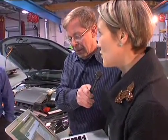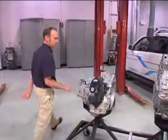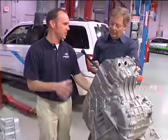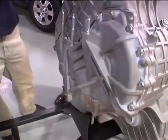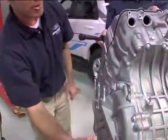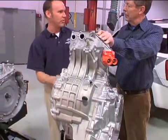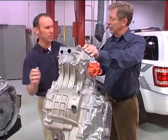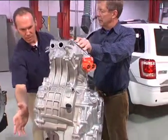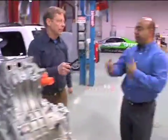A question about how the electric motor is connected to the wheels. There are two electric machines in this transaxle. One is the generator, which is basically connected straight to the engine. In addition to that, there's a traction motor — we can split power between the generator, taking it from the engine and routing it to the traction motor. It's all contained in this transaxle assembly, coupled through a planetary gear system.